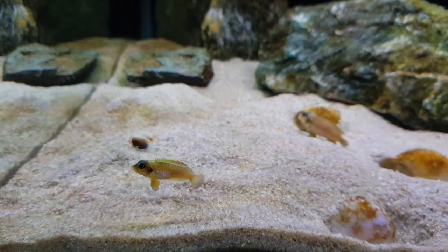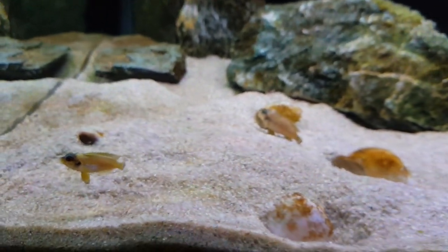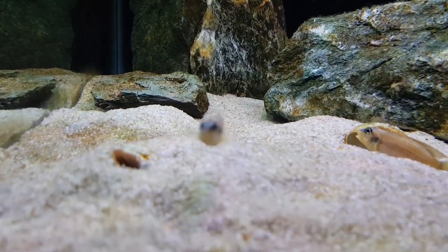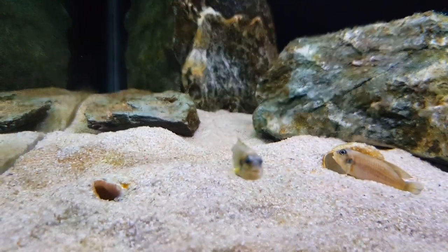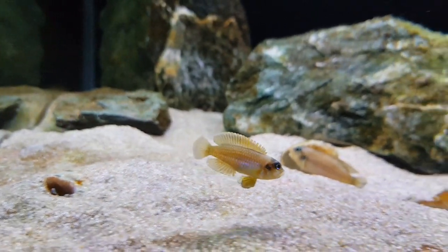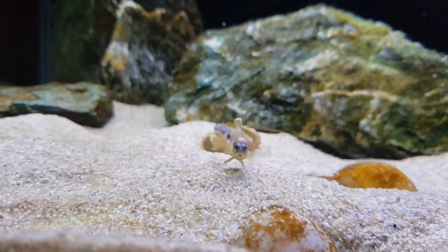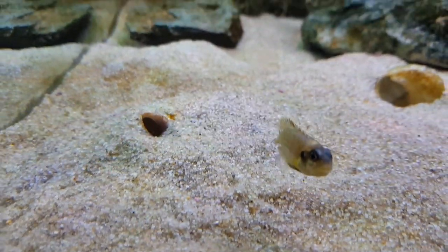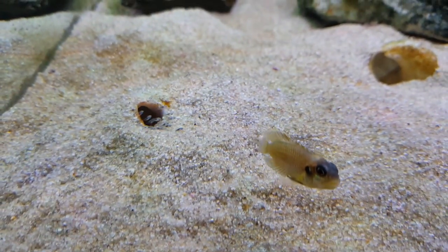So if you want some awesome little shellys for your tank, something different, just hit me up guys, because these guys really are underrated. They're a beautiful little Tanganyikan shell dweller cichlid from Lake Tanganyika in Africa. You can see the beautiful colouration they have - gold bodies with that purple iridescence down their sides. Anyway, I thought I'd share that with you while I'm getting ready to pack these fish for today.